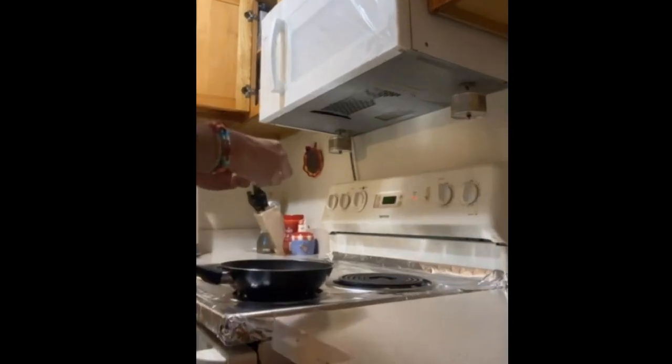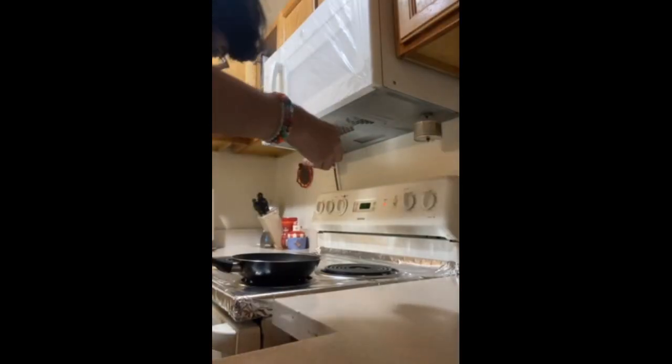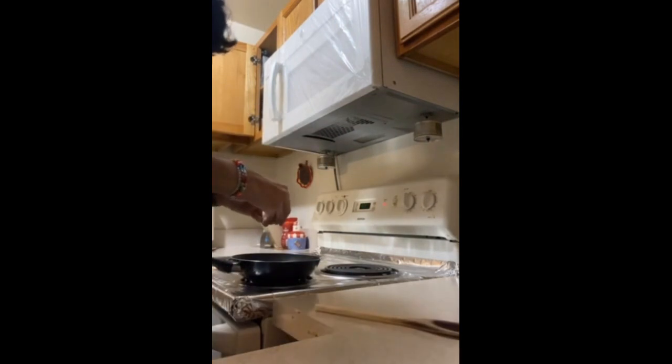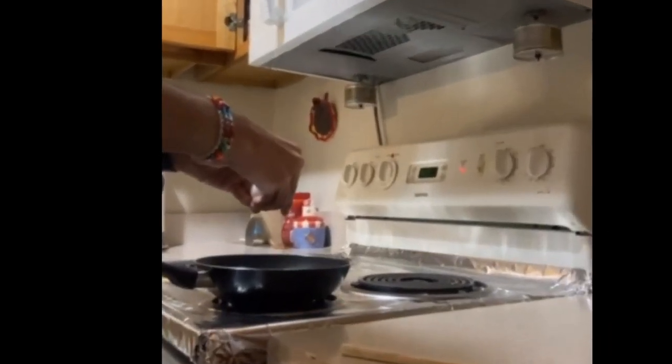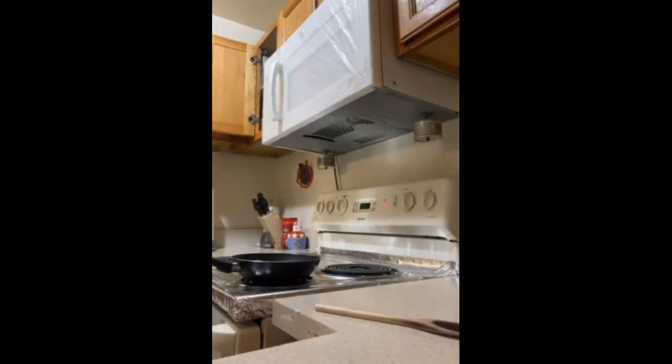We're gonna grab our egg — one egg. You want to crack it just enough. We're gonna grab a wooden spoon, and you want to crack the egg just enough so you can put it on the pan, just like that.